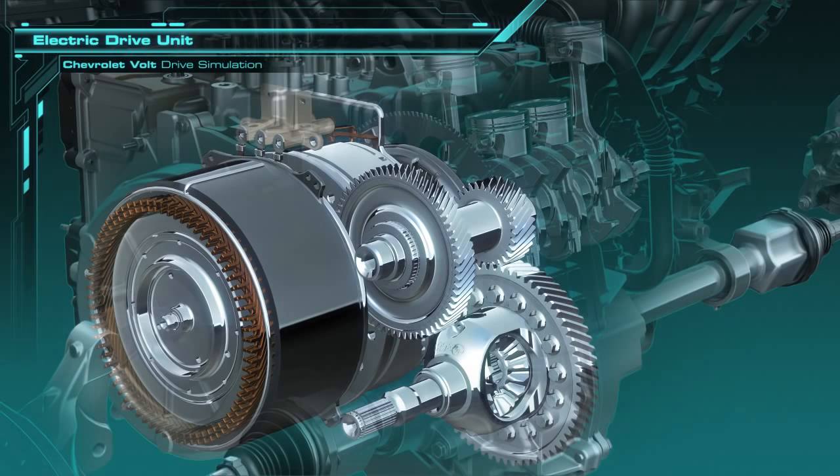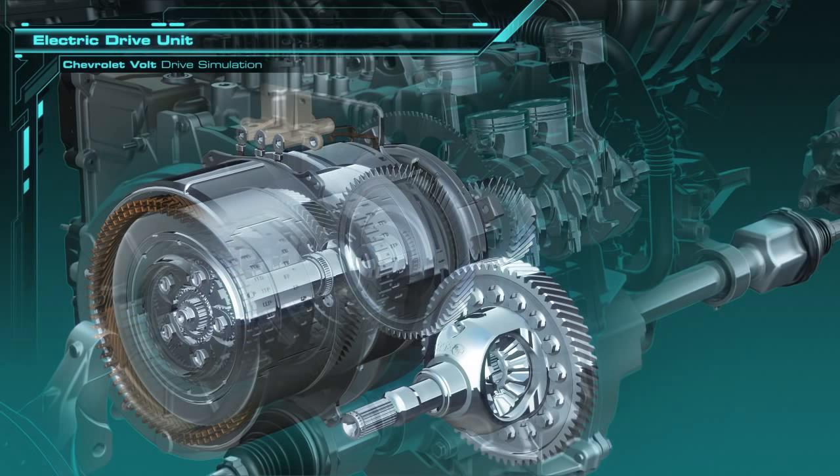The engine is to the right in the background. Inside the electric motor is a planetary gear set. There are also three hydraulically actuated clutches — two inside the traction motor and one inside the generator.